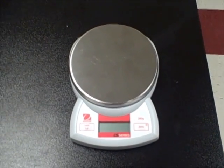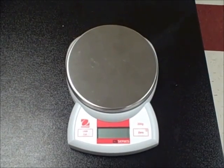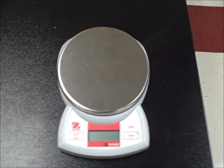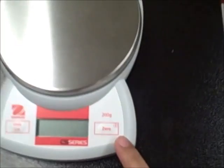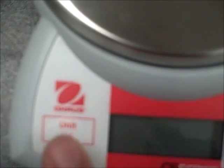Taking mass using a digital scale. For most of our labs involving mass, we will be using the digital scale, which is shown here. The silver part is the pan, and this will be your digital readout. This side here is your zero button, and this button is to change the units.